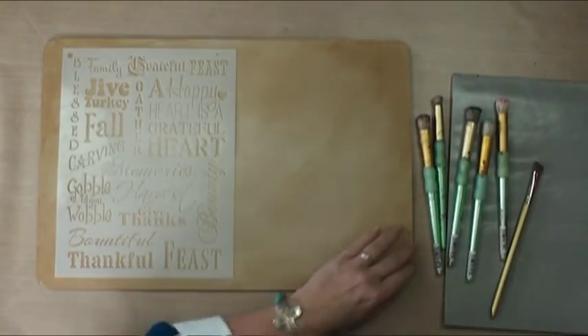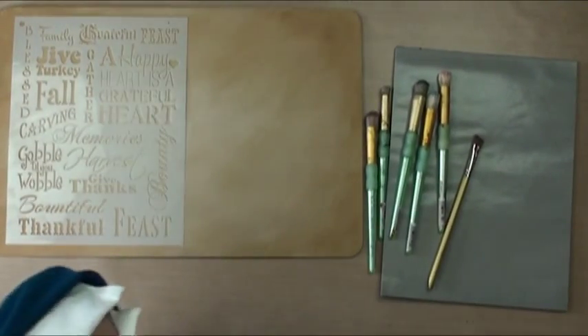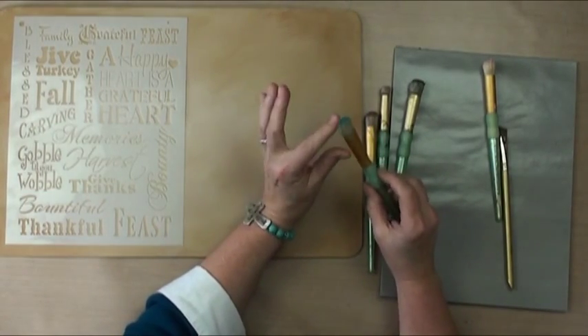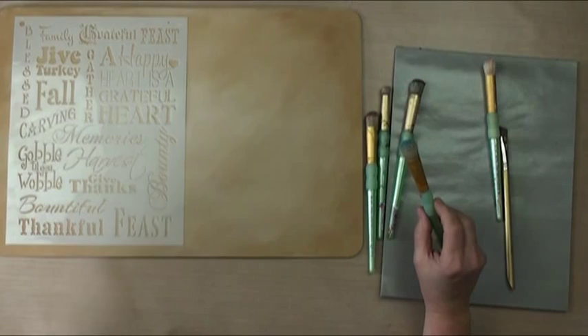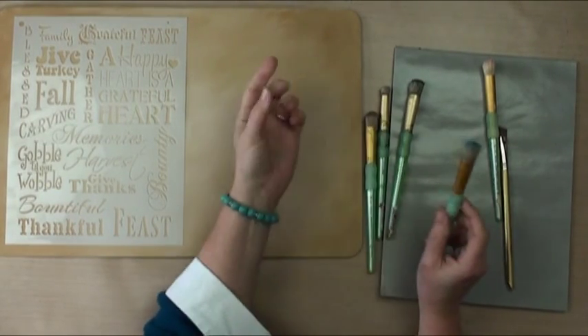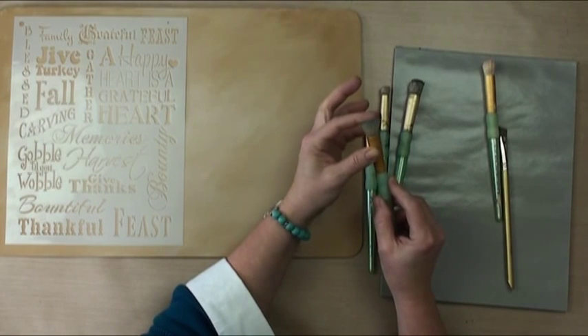This is a technique I like to do a lot and use often. Let me tell you about this dome brush. The dome brush has really heavy, natural bristles, and when you very first get it, it's going to feel just a little bit floppy.